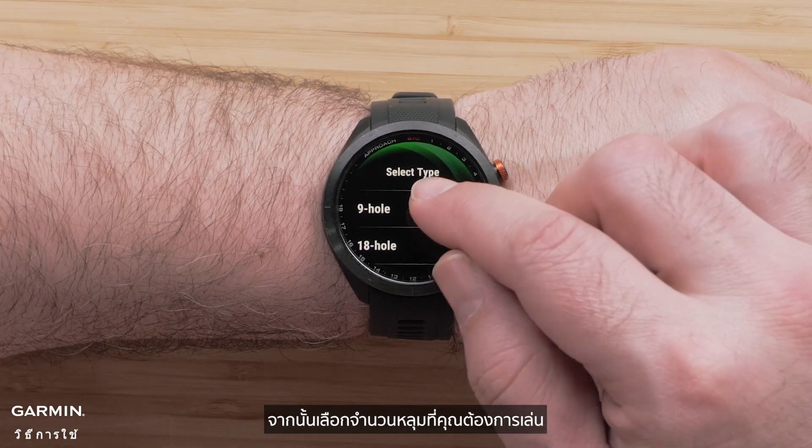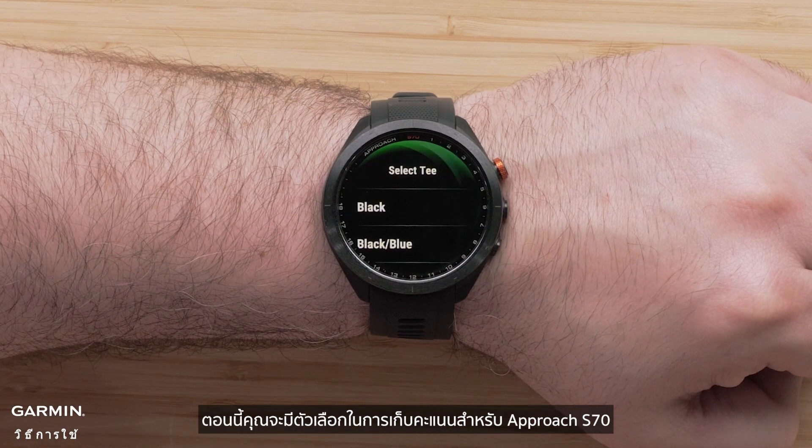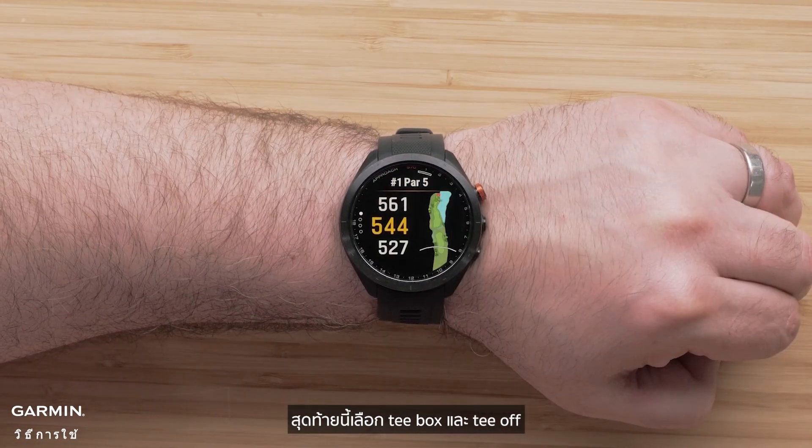Then select how many holes you would like to play. Now you will have the option to keep score on your Approach S70. Finally, select your tee box and tee off.